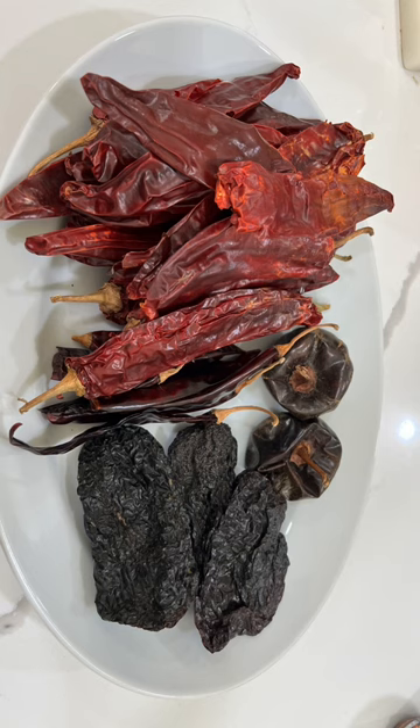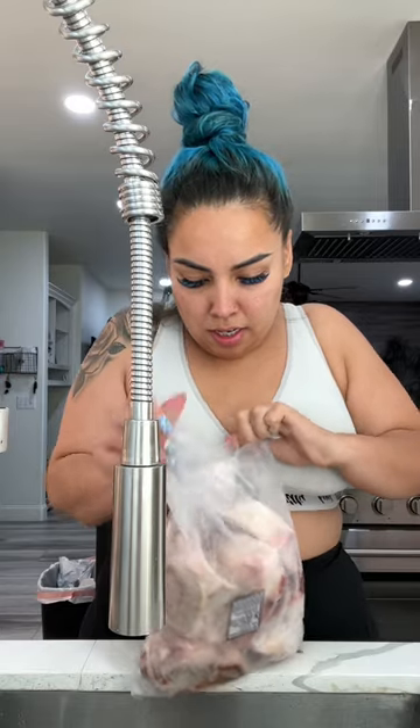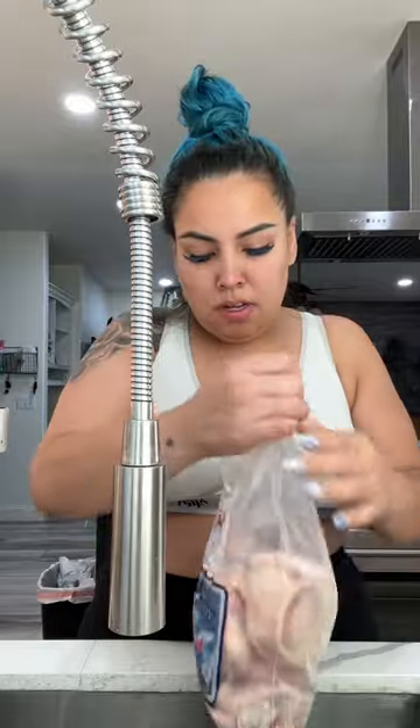If you guys haven't subscribed or followed me on all social media, do not forget to do that. The secret to my birria is the consommé — I demand for that to be super tasty, because when I'm dipping my taco in there I want it to be full of flavor. In order to make our consommé taste delicious, we need beef bones. But you're not just gonna put them in the pot and magically your food's gonna taste delicious — you have to make it work.